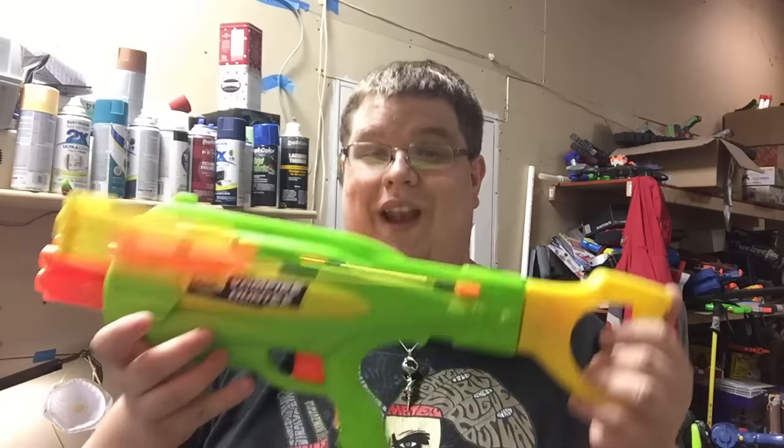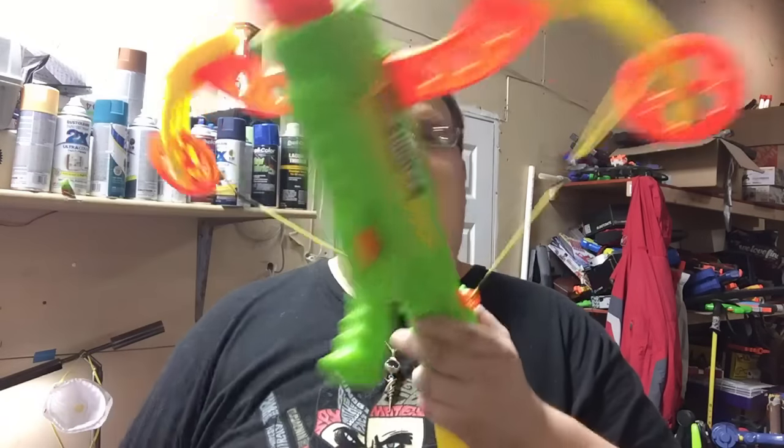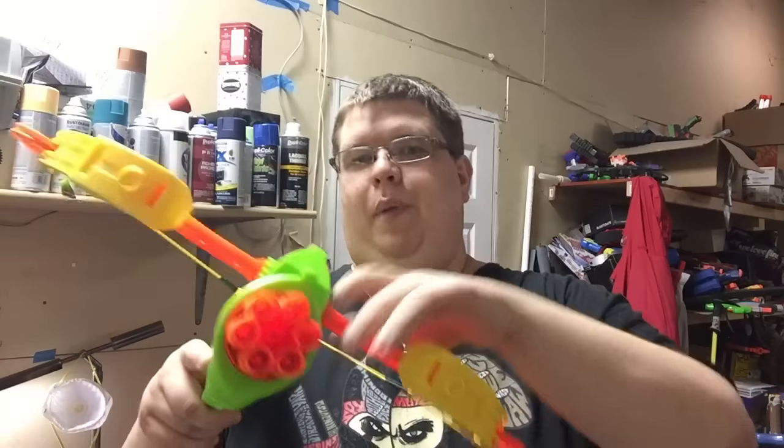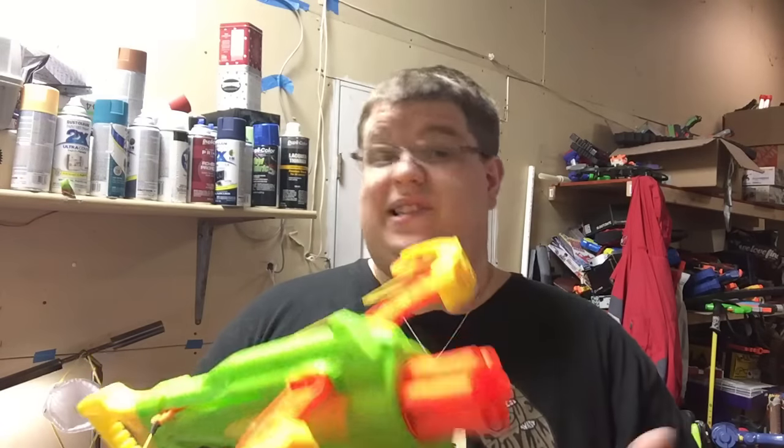I found a listing on Amazon for about 40 bucks, which was a bit more than I wanted to spend. Surprisingly enough, the Vampire Hunter is an air-powered blaster — the same as the Air Max 6. In fact, before you put the bow arms on, you can look down and see it's the exact same air tank. It's an air-powered blaster called the Vampire Hunter, and I needed to have one. I finally do, thanks to Derek.